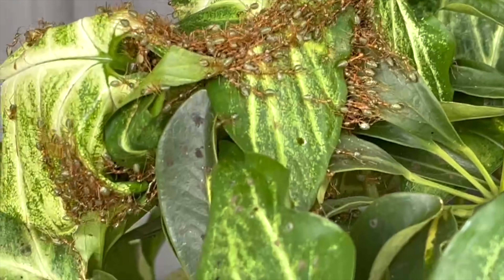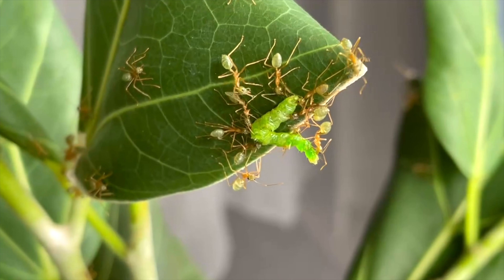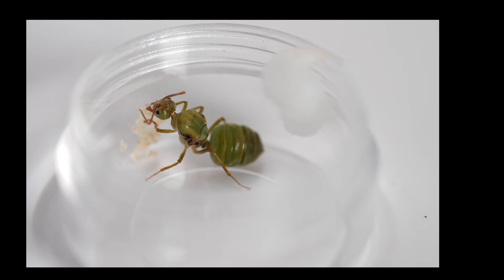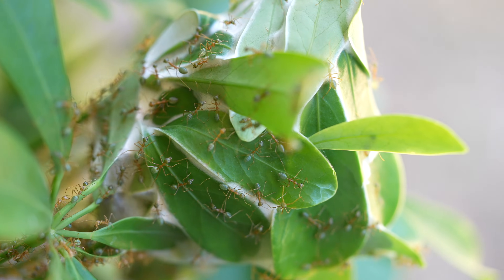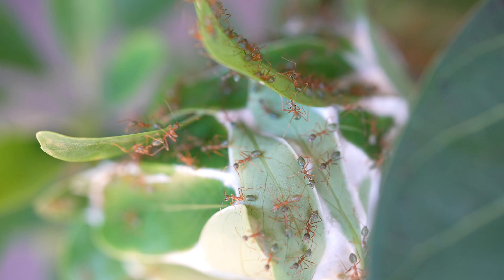Chris has a thriving colony of thousands of weavers located in an outdoor banyan-style fig tree. Let's step back to when he first acquired his lone weaver queen from Cairns, Queensland, where these ants just love the humidity and hot climate.